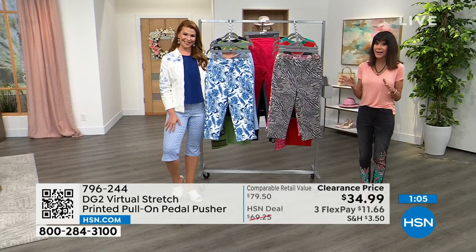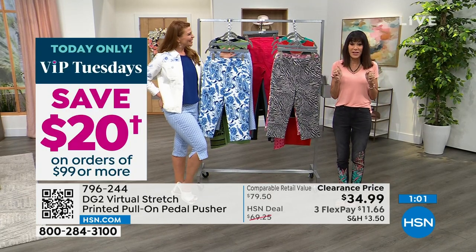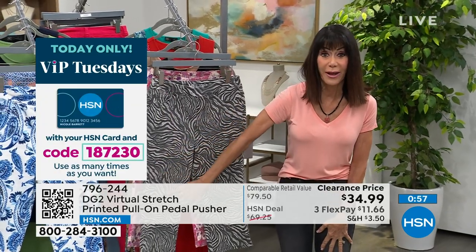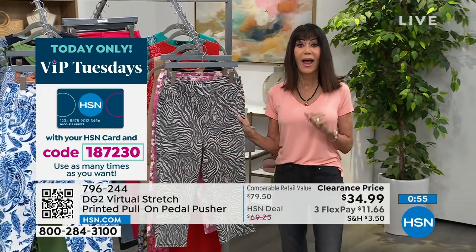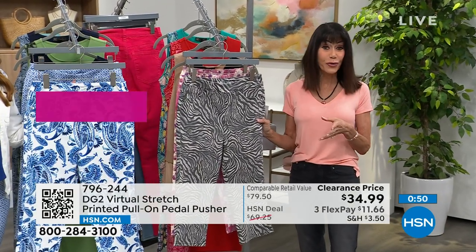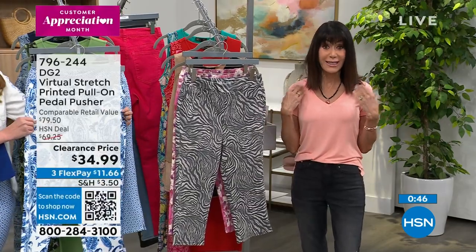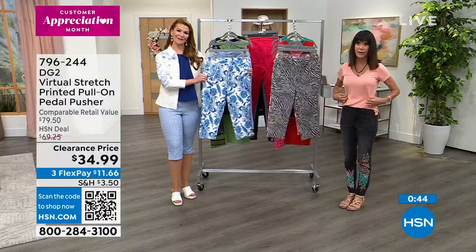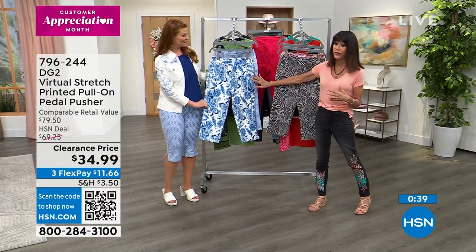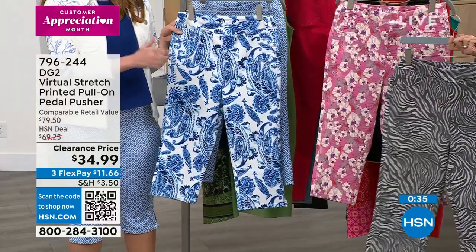And what's so amazing about this clearance frenzy — whether you're buying the pedal pusher now or the jeans that are coming up — you still have 30 days. You can get it home, go through your wardrobe, do your mixing and matching. If you bought the G by Juliana Tang tee from the last hour — we had black and white available — the white is obviously perfect with either one of the blues, the zebra, or the pink floral.